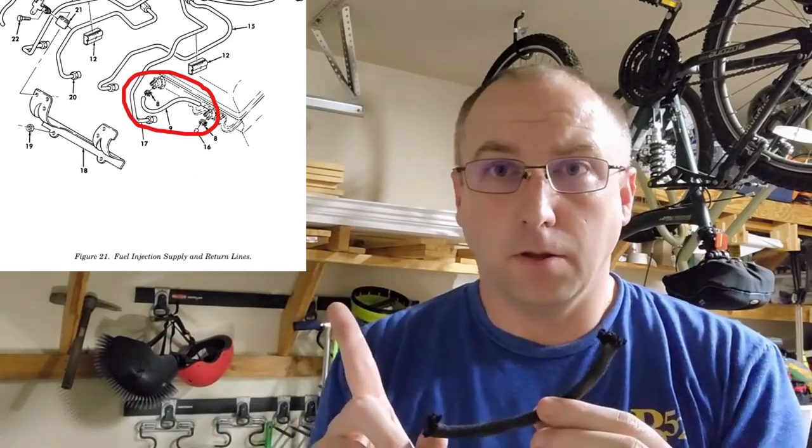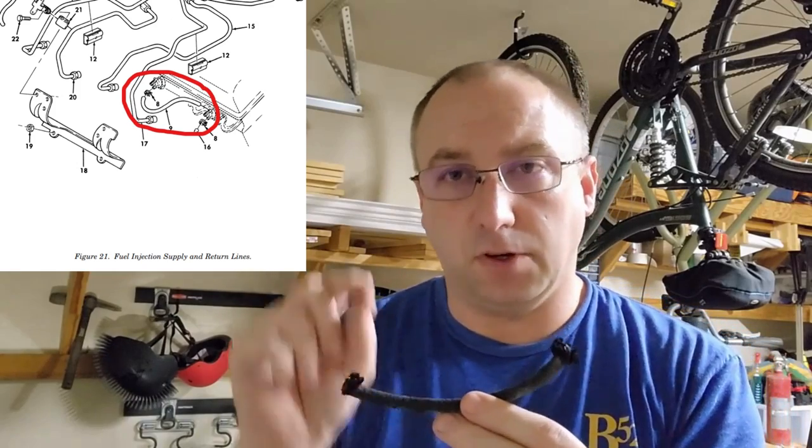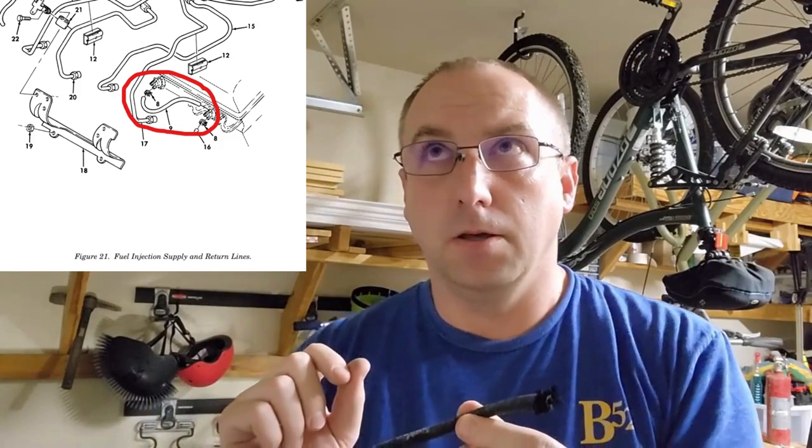The lines I'm specifically talking about — I'm going to move over here a little bit — are up here, circled in this diagram. These are the lines I'm talking about very specifically, and they plug into the tiny little nipples on the side of the fuel injectors. They interconnect each other for the return of the fuel.